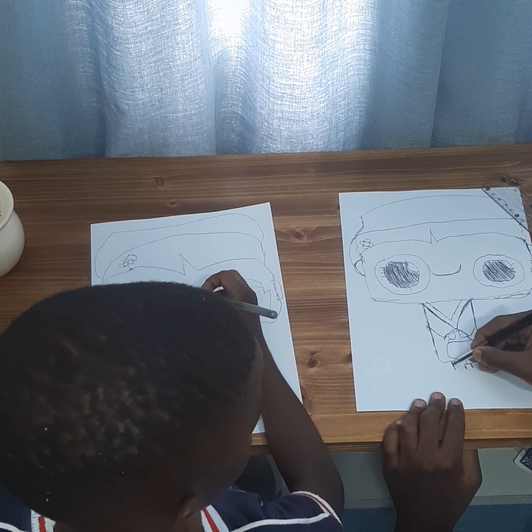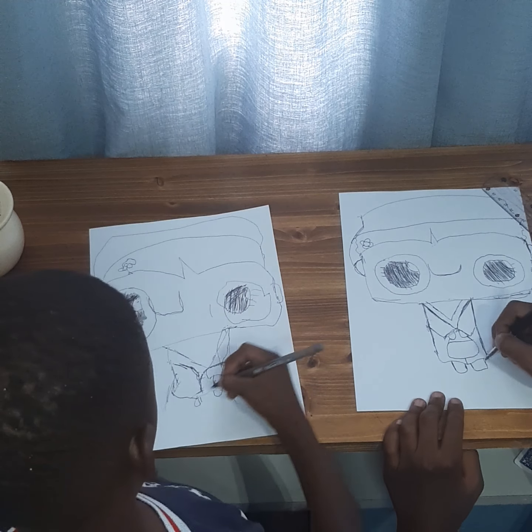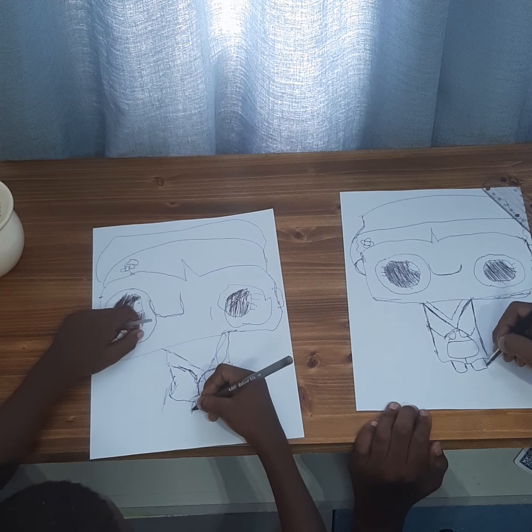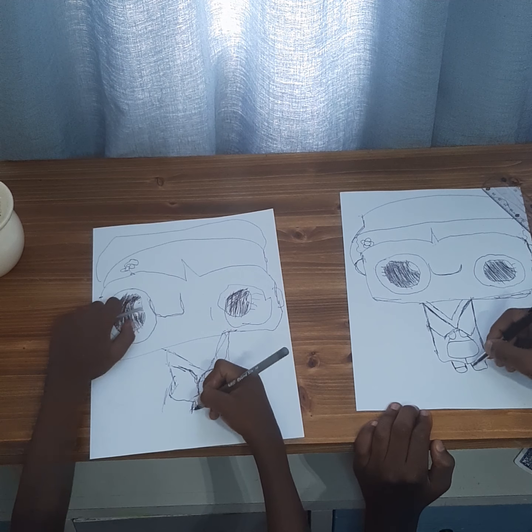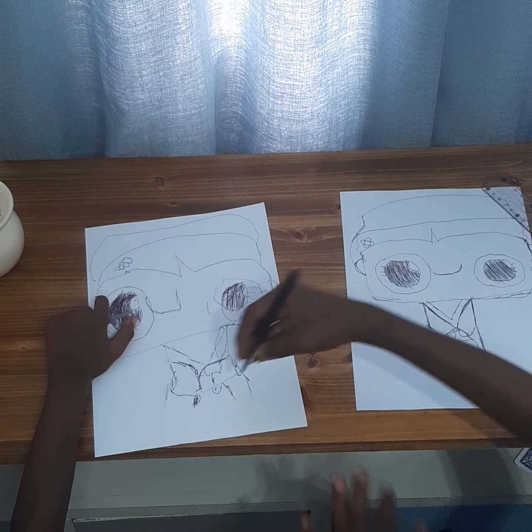Now I'm just going to start down on his feet. Now go down. Remember to go down. This is his shirt. Good. And that's his heart. This is his shirt.